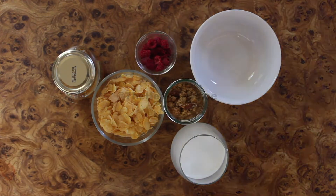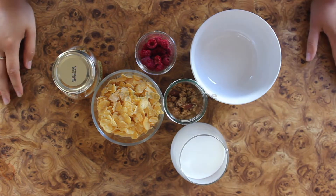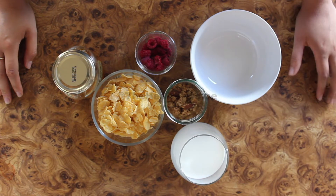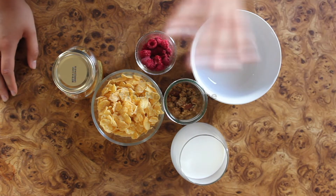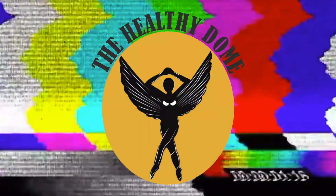Alright, hi guys, welcome back to the Healthy Dome. Today we are going to do something very simple. I know why you might ask — I see this a lot where people don't even know how to make cereal. So we're gonna do cereal today. We're gonna show you the simple steps on how to get the perfect cereal without having it soggy.